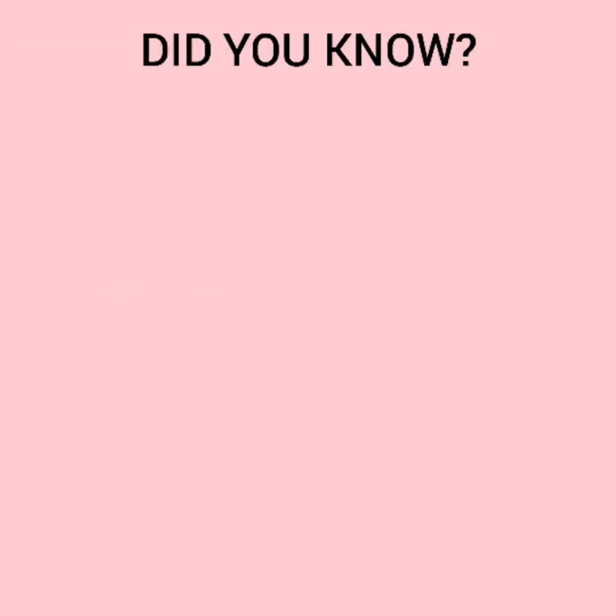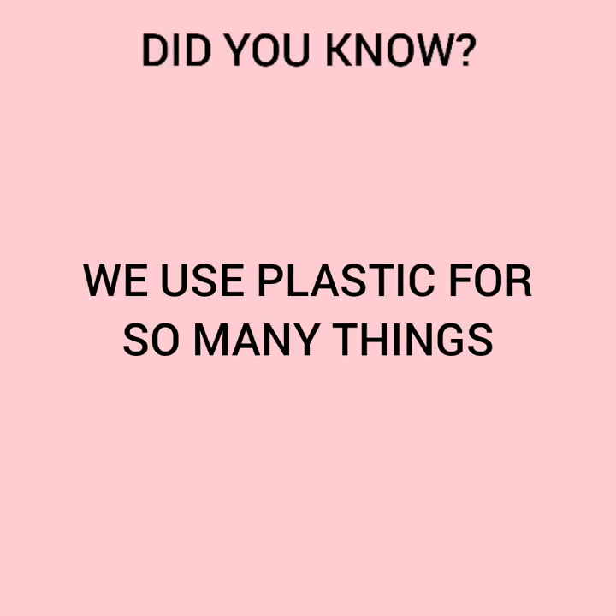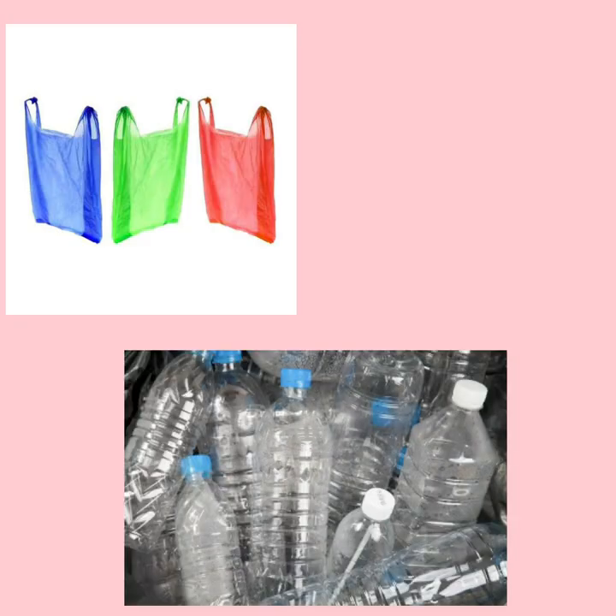Hi everyone! Did you know we use plastic for so many things? For example, plastic bags, water bottles, and food containers. With so much plastic all around us, have you ever thought about what plastic actually is?